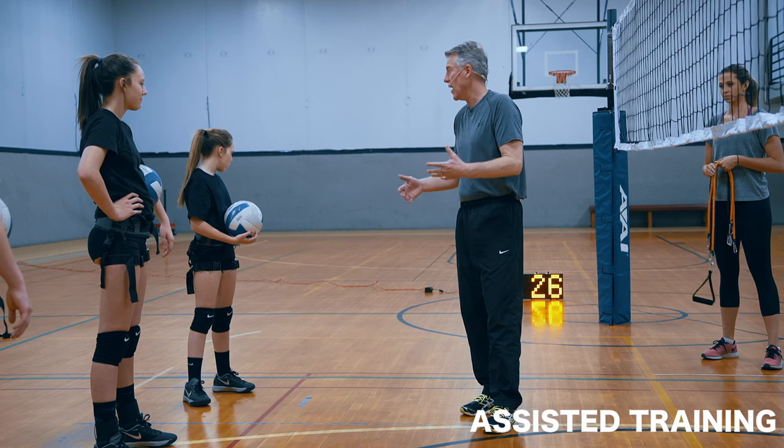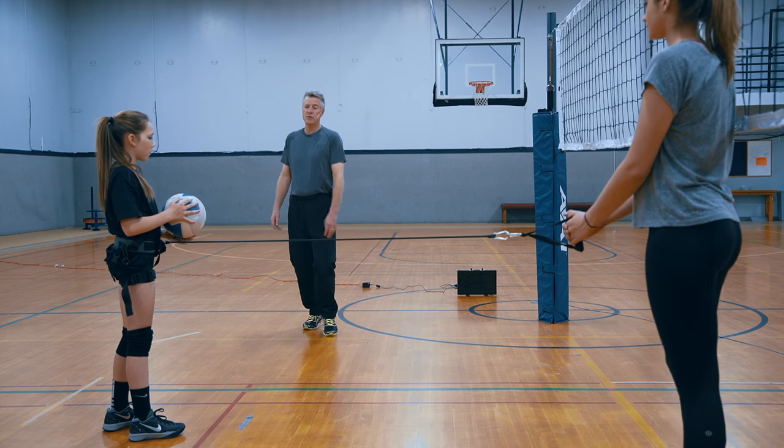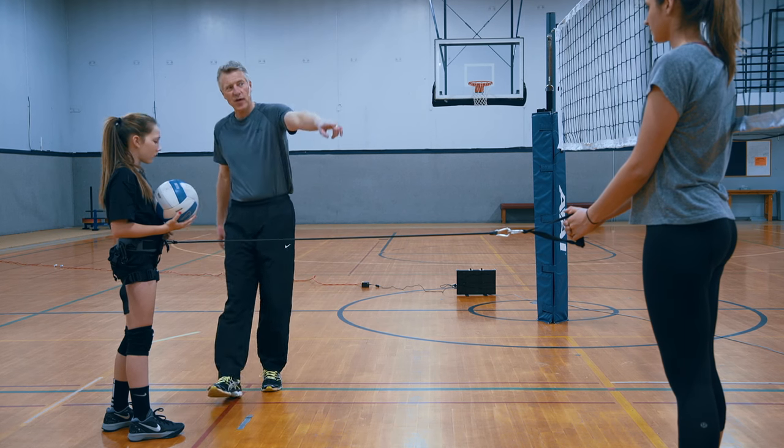You've already got it. It's called attack, so let's be aggressive with it. Step, turn your hips, turn that dot as fast as you can towards Nicole. Hit the ball straight ahead.